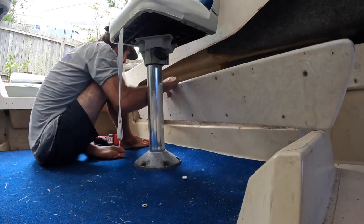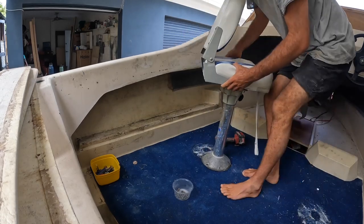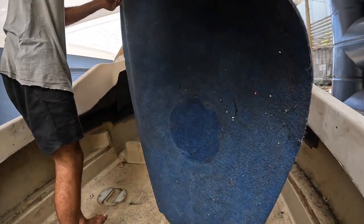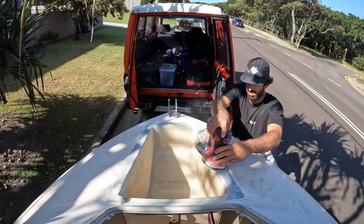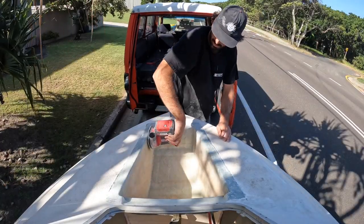Hey guys, so this is my third video on the little Haines V146C. I'm just doing a teardown on the inside, taking the seats and the carpet out. I've already taken the gauges and a 75 Mercury, but I couldn't get that in the video because someone pulled up and bought the Mercury. Yeah, it all happened at once, but I'm onto sanding now.